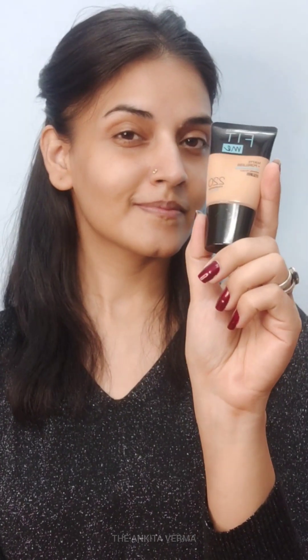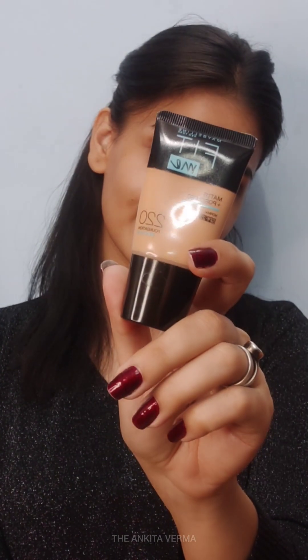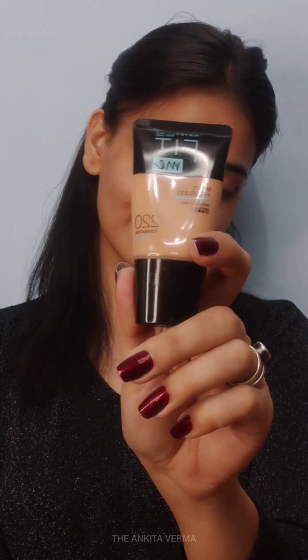Hello everyone, this is me Ankita. In today's video, we will learn how to apply foundation in the right way to your face.